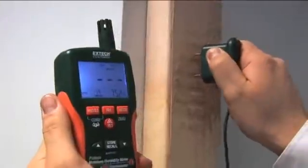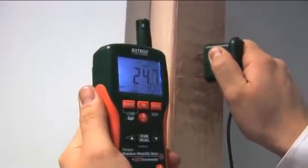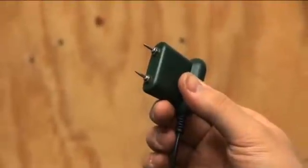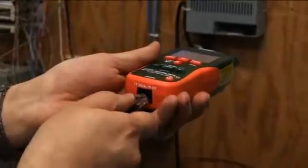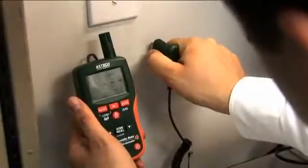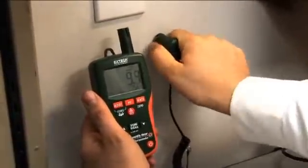For some jobs, traditional penetrating electrode pins are ideal for isolating a moisture issue. The X-TECH MO290 and MO295 include a pin probe add-on accessory that is ideal for accurate, spot-specific readings. The pin probe is great for use on wood or drywall.